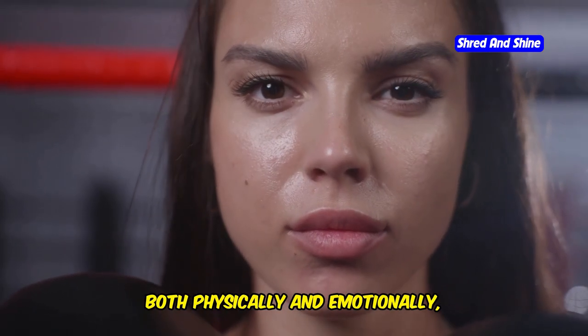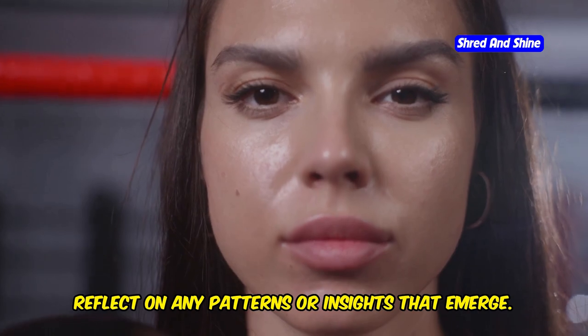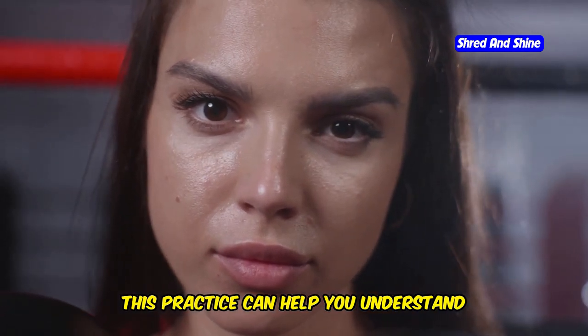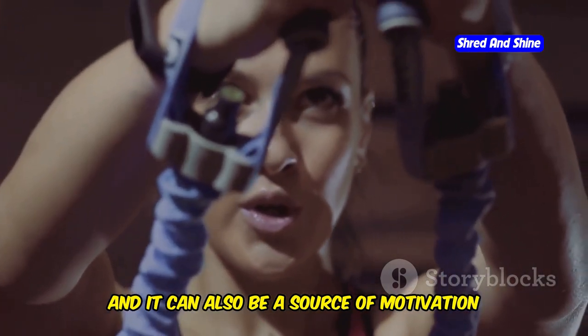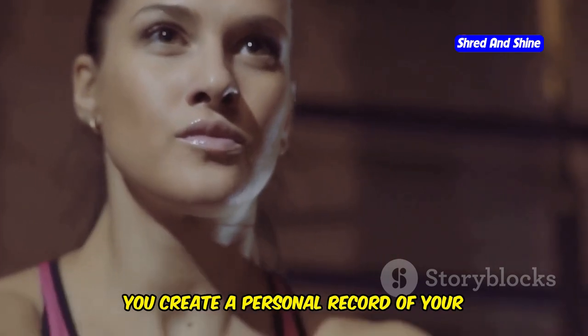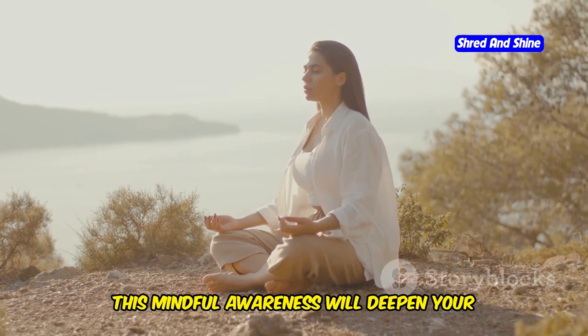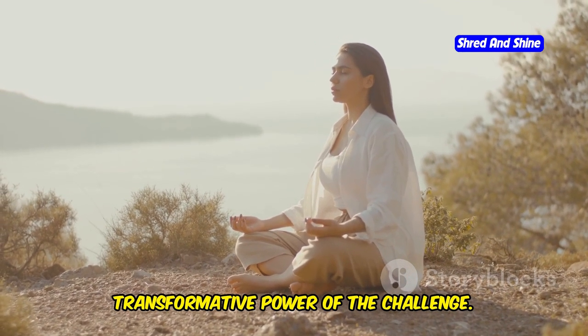Write down what you feel, both physically and emotionally, during and after your workouts. Reflect on any patterns or insights that emerge. This practice can help you understand your body's needs and responses better, and can also be a source of motivation and inspiration. By documenting your journey, you create a personal record of your growth and progress. This mindful awareness will deepen your understanding of yourself and enhance the transformative power of the challenge.